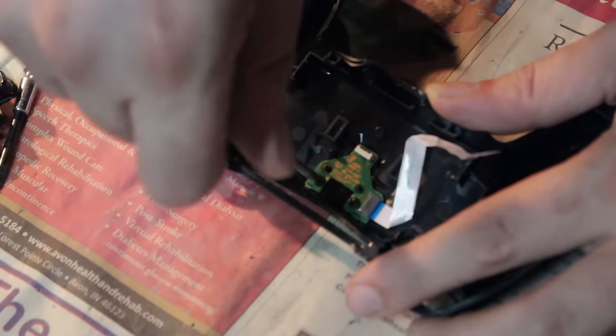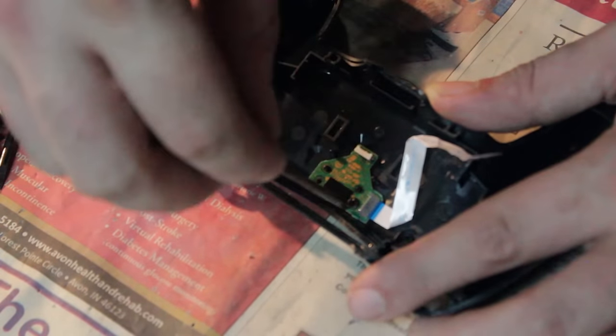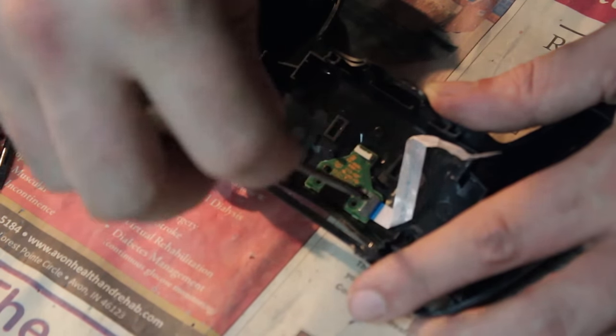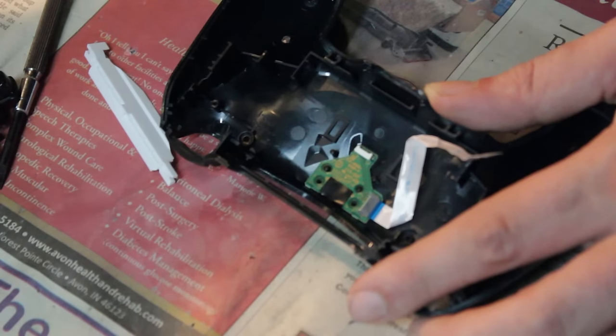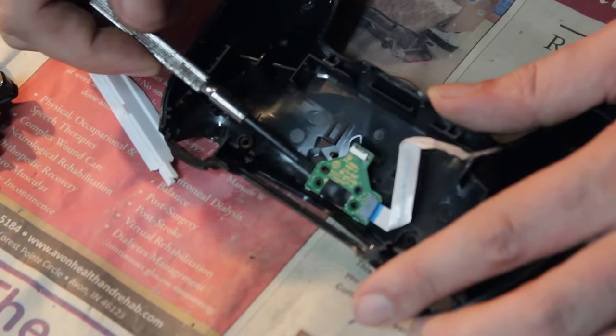Taking apart a controller like this is not difficult. It's actually quite a bit easier than even taking apart an Xbox One controller, if you can believe it. With an Xbox One controller, especially the older models, there are a bunch of pieces that you have to work off. But we're not talking about that — that will be for another video. Very soon, actually, because I have an Xbox One controller that I have to fix. So subscribe to my channel if you want to see how that's done too.